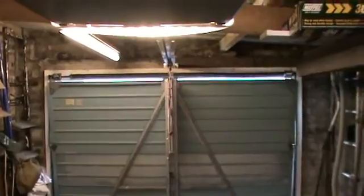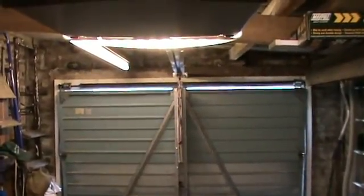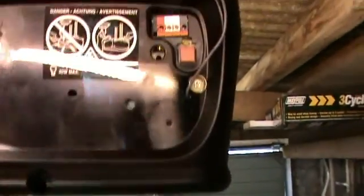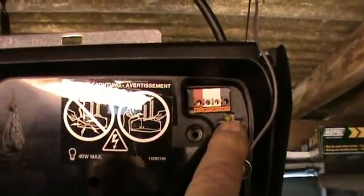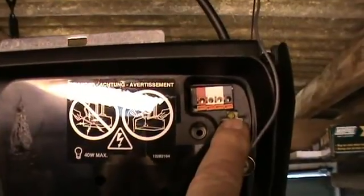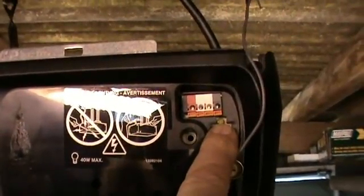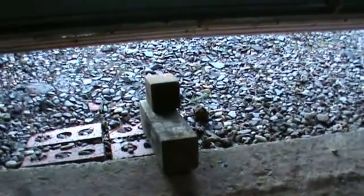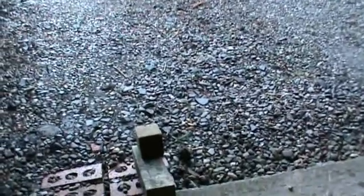Something else you may need to adjust is the force settings — the amount of power the motor uses to drive the door into the open and closed positions. You can adjust this using the button on the unit; it's well detailed in the instructions. You must also check the safety reverse system, which activates if the door comes down onto an object. With the door partially open, I've placed blocks of wood at the edge of the garage door — the door should touch them and then reverse. As you can see, the door has reversed back up, confirming the safety system is operational.